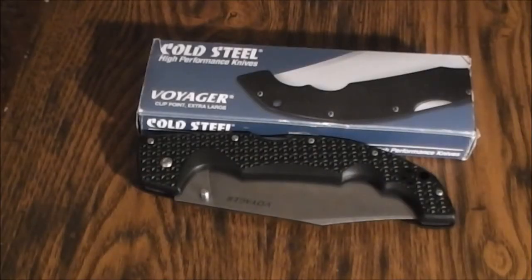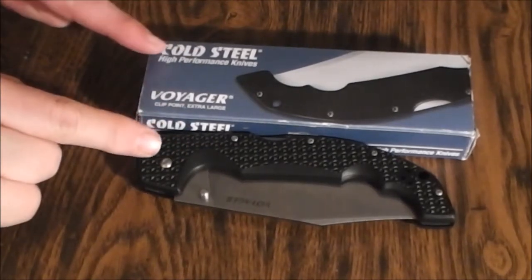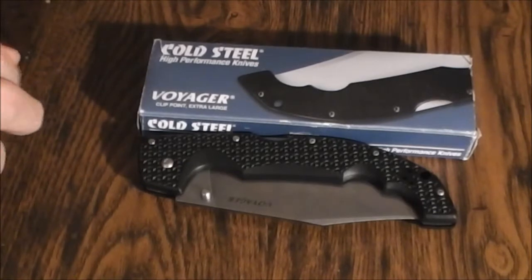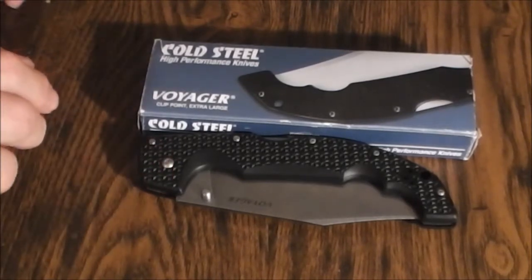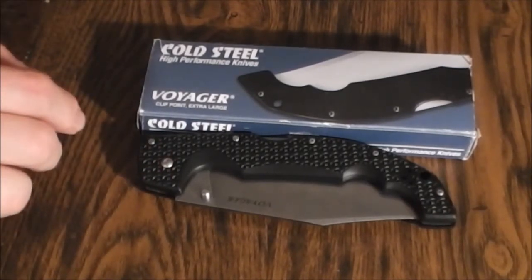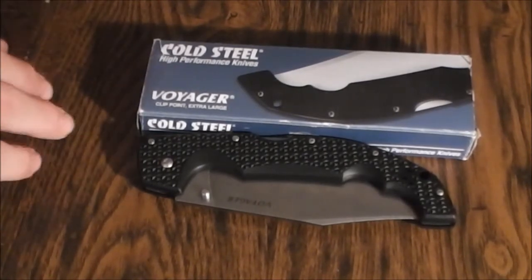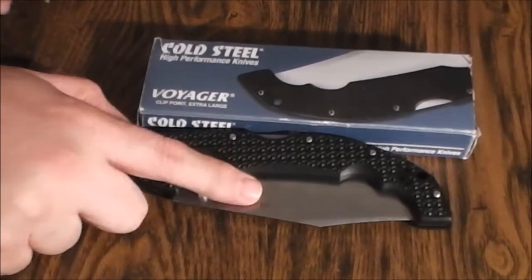Hey everyone, BigDoug here. Hey look, I got a knife — another one. It's been a while. I haven't really been buying as many knives as I had maybe back in 2011, 2012, 2013. Pretty much have narrowed down to my favorite kind of knives I want to get, and those are the big knives.